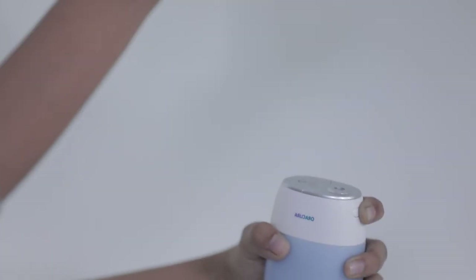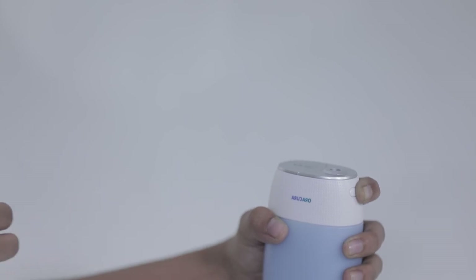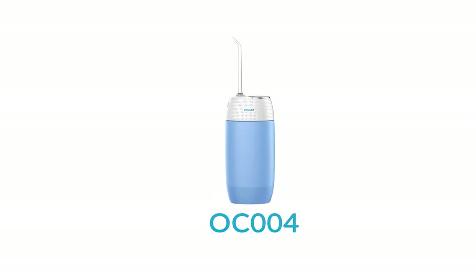To change or remove the nozzle, press the nozzle release button and pull the nozzle out lightly by hand. Aura Cura Compact Water Flosser — Aura Cura.